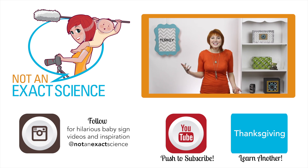To teach your baby the sign, whenever you see a turkey, you can point and say, "Look, there's a turkey." If you're consistent, your baby can make the association and then start signing.